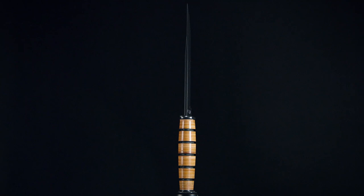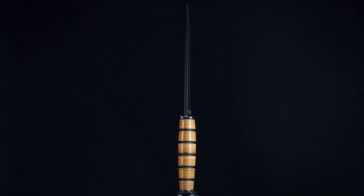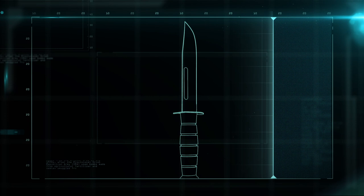For 70 years, it's been the favorite combat and utility weapon for servicemen and women. The knife is made up of a leather-crafted handle and a razor-sharp blade of tempered steel.